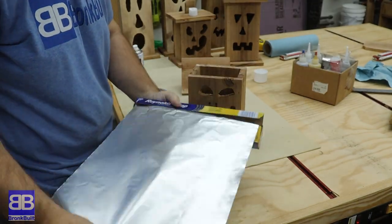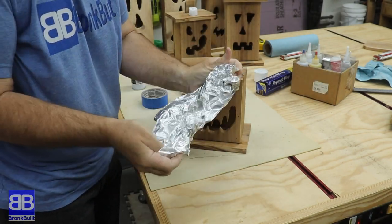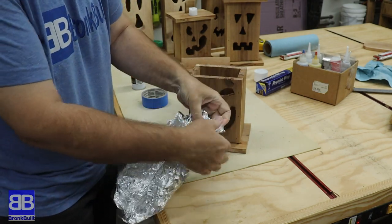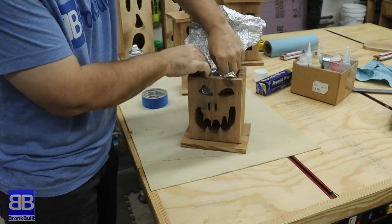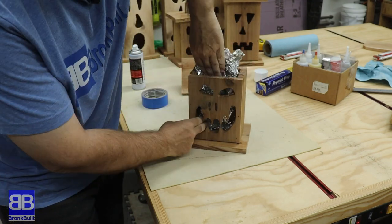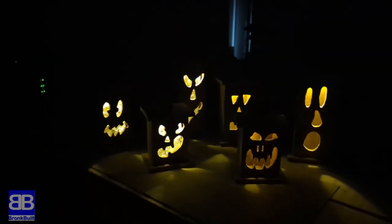And now for the very controversial tip — I'm sure some of you will like this and others will utterly hate it. If you want some extra shine, you can take some tin foil, crumble it up some, and then form fit it to the inside back and sides. This will add a lot of added reflective surface. You could even add some colored parchment paper to the inside front to give it extra uniqueness. Here's what it looks like in the dark with tin foil. I did three with tin foil and three without so you could see the difference. Let me know in the comments below which you like and what you think about the tin foil tip overall — don't worry, I can take it.